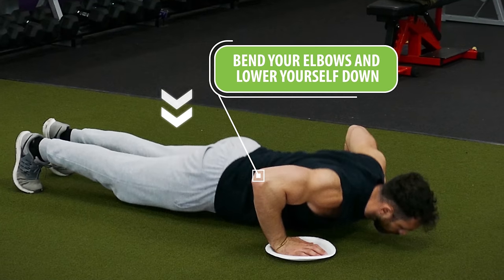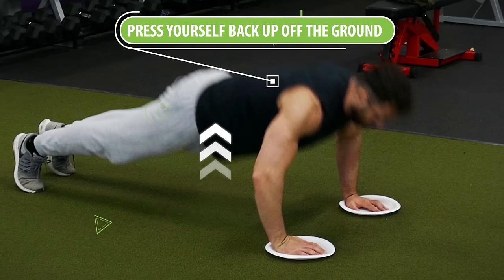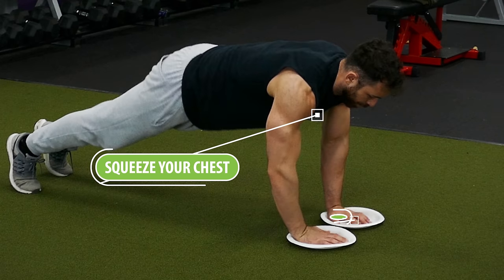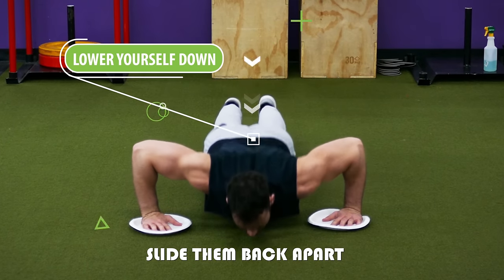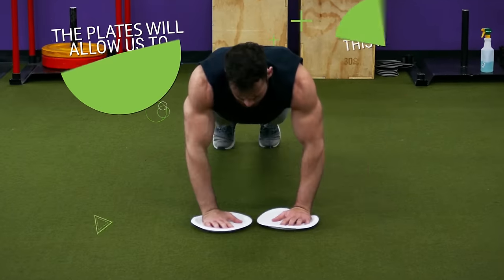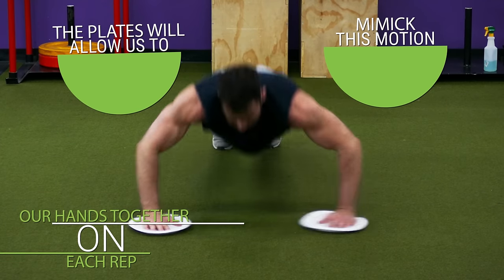From there bend your elbows and lower yourself down until your chest almost touches the floor. Then press yourself back up off the ground and unlike a regular push-up, as you push off you want to squeeze your chest and slide the plates in towards each other until your elbows are fully locked out. Then slide them back apart as you lower yourself down for your next rep. This exercise is great because the main function of the chest is to horizontally adduct the arms, or to bring them together, and the plates allow us to mimic this motion by sliding our hands together at the end of each rep.